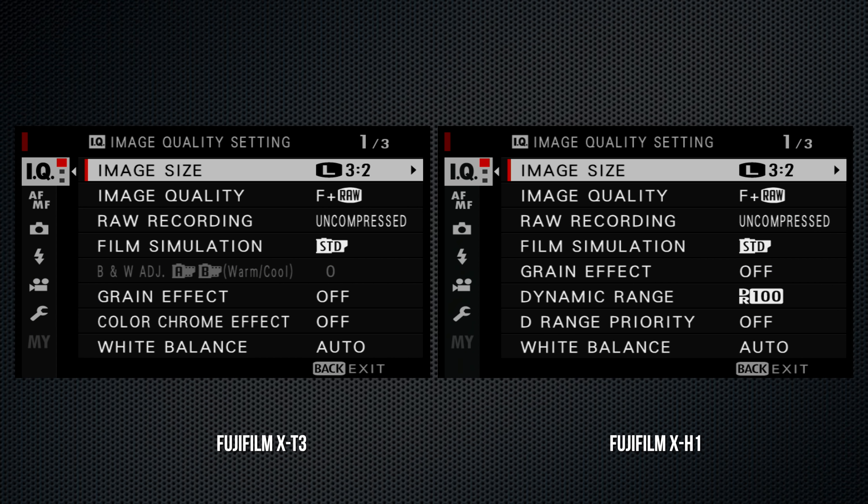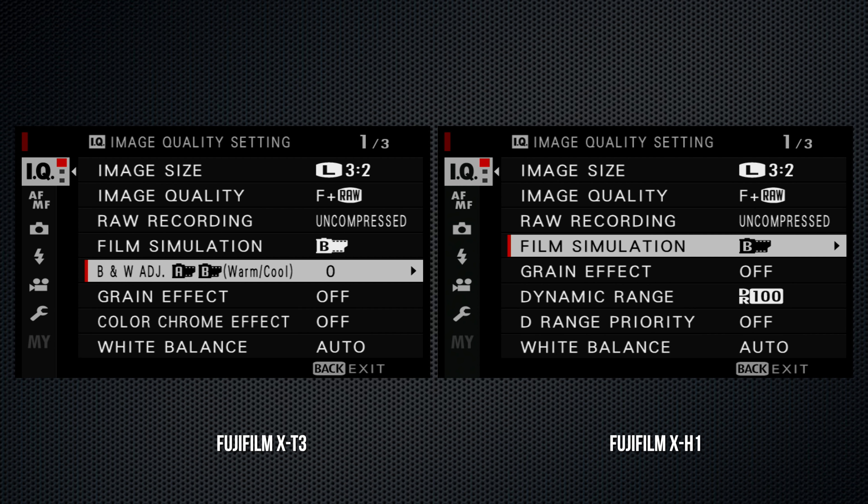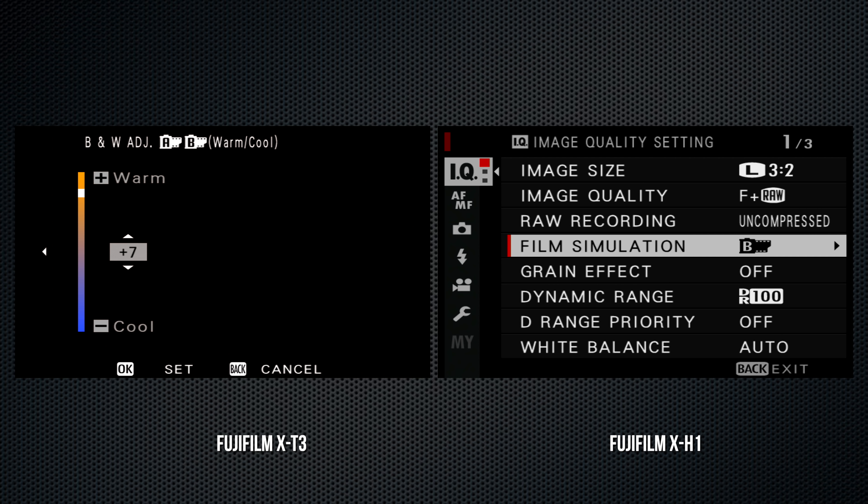The X-T3's name badge is in front; the X-H1's is more discreet on the back panel. Across the top, the X-T3 has ISO, shutter, and EV dials. The ISO dial has a collar to set drive modes; the shutter's collar selects the meter mode. The X-H1's ISO and shutter dials, including the collars, are identical.